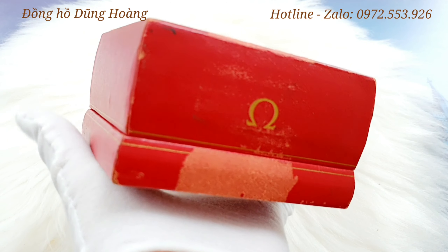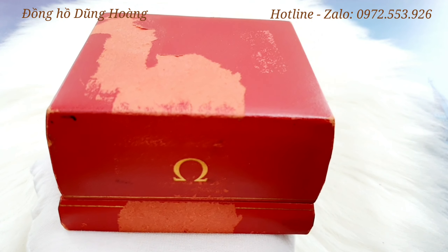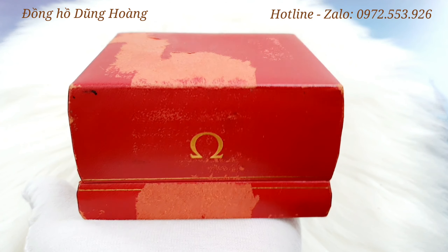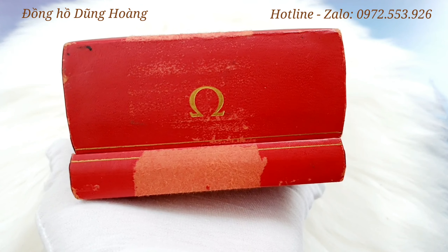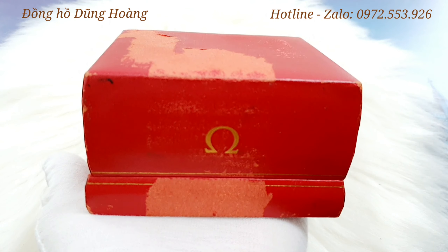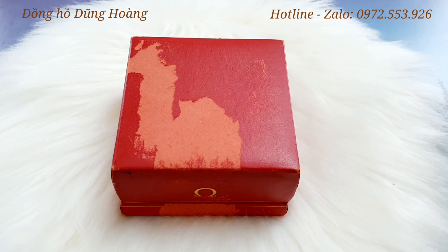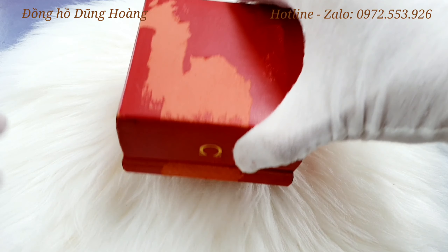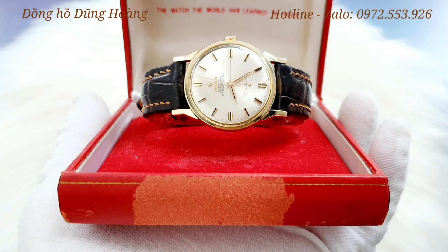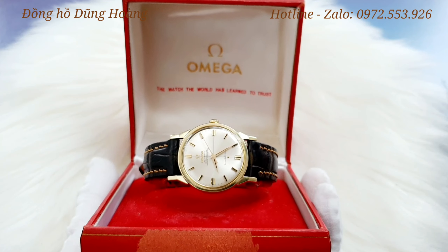Logo của Omega là hình ảnh của Omega. Đây là một chiếc hộp đen. Chúng ta sẽ xem tổng thể của chiếc này - đây là một chiếc hộp đen. Bên trong hộp là những gì nằm bên trong.